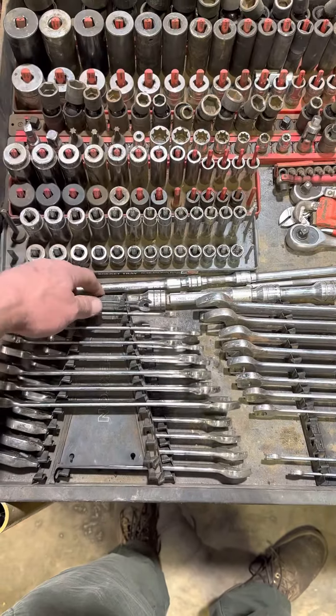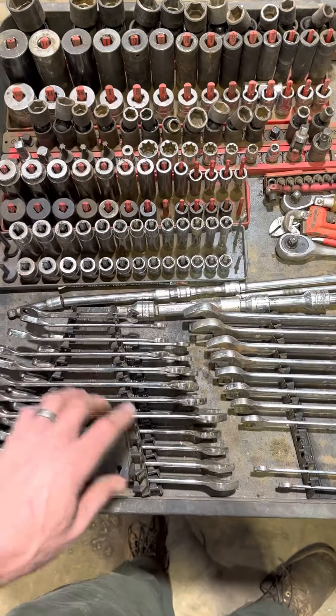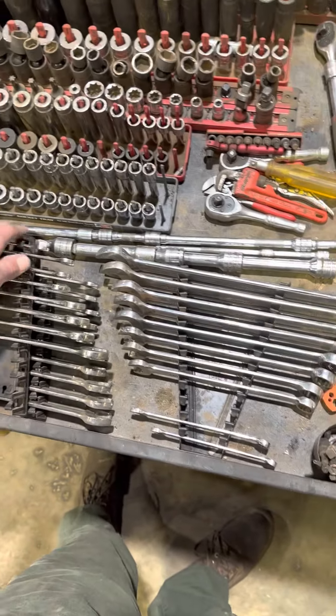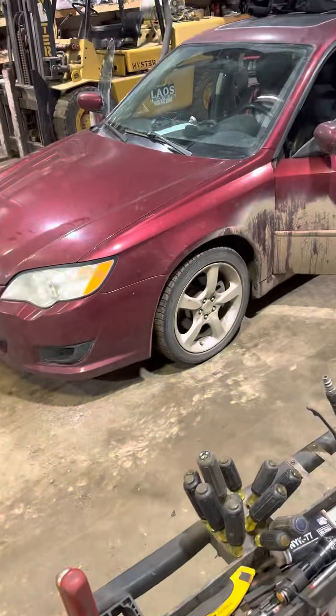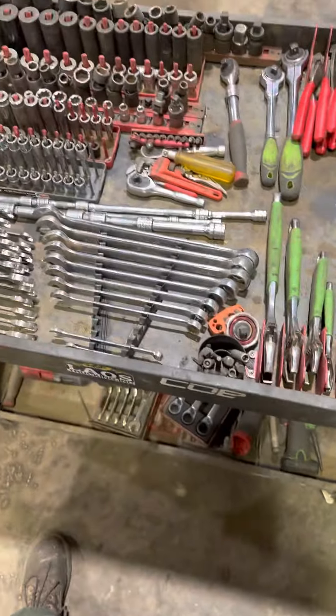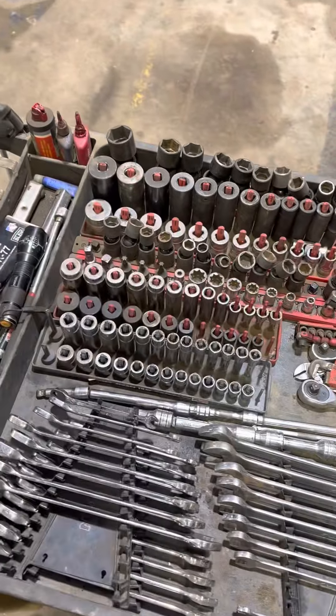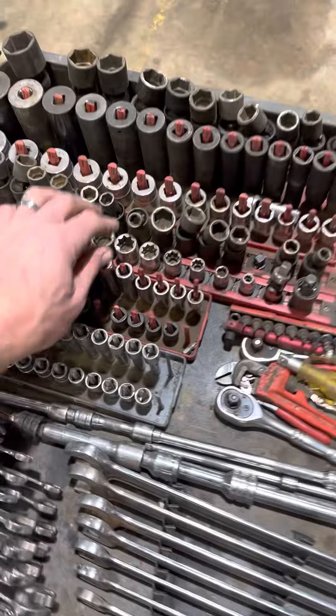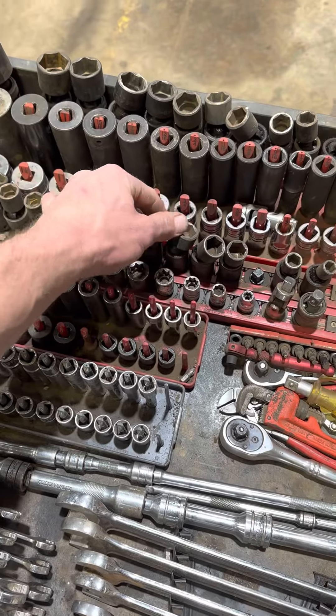I've got some metrics under here, standard on top. I don't do a ton of metric work, although there is a super in here. These are the wrenches I always go to right there, and just the common sockets that I use. I love these wobblies — I use those on the daily.